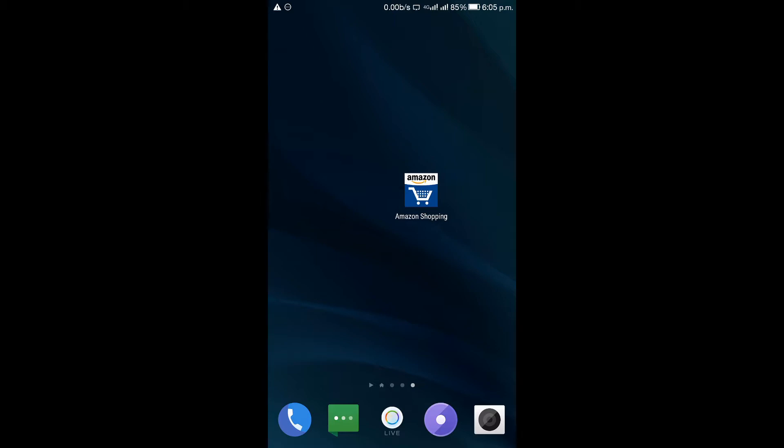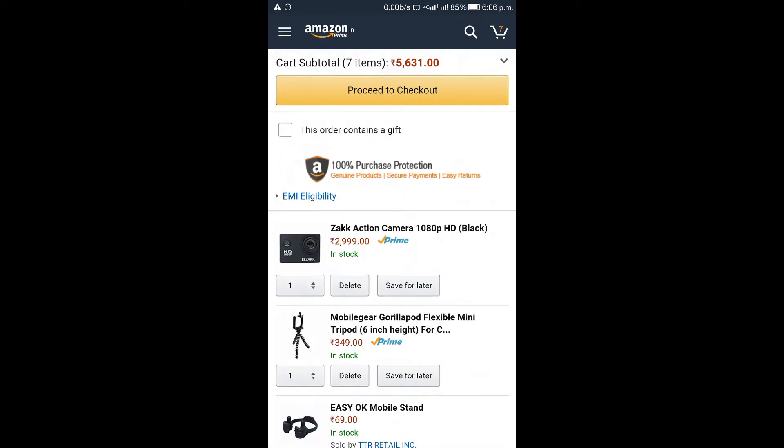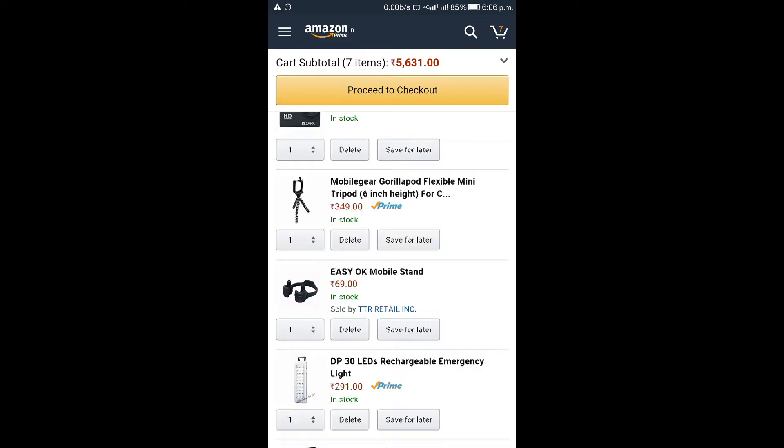When you are starting with your YouTube channel as a beginner, many YouTubers do not have much money to start. So now I will show you a cheap setup for beginner YouTubers. Let's get started. I will show you all the products from Amazon — you can check out the links in the description for all the products.